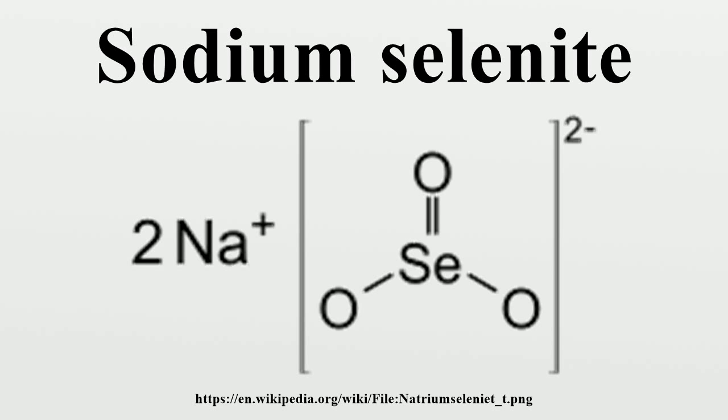Akin to the related salt sodium sulfite, Na2CO3 features a pyramidal dianion CO3²⁻. Oxidation of this anion gives sodium selenite Na2CO4. Applications: together with the related barium and zinc selenites,